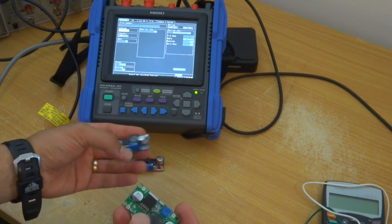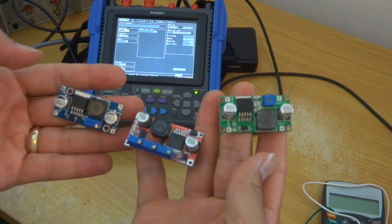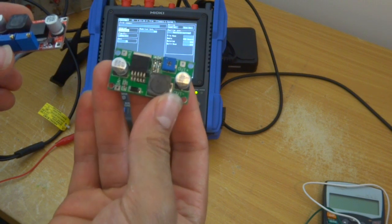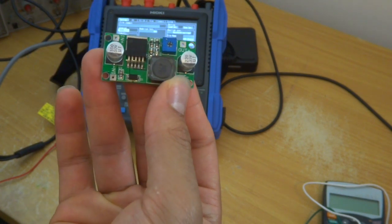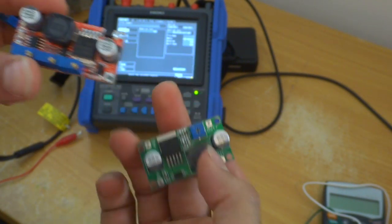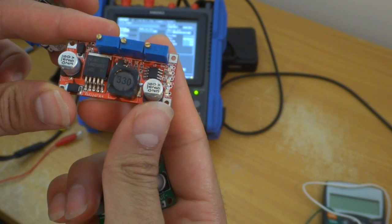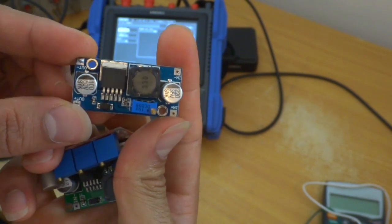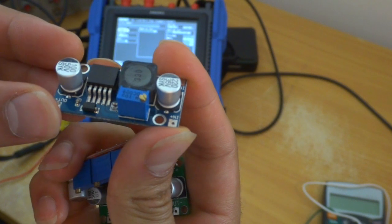I have these three units here. This one is the buck converter which uses the LM2596 — just click on the video and you can see the review on this one. This one also uses the same chip, LM2596, and can be used as a LED driver or battery charger for lithium ion or other types of batteries. This one is a boost converter and uses a different chip, the XL5009E1.